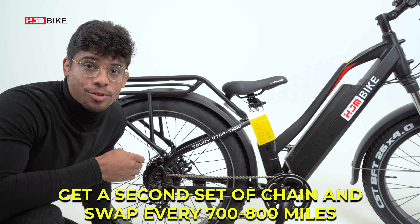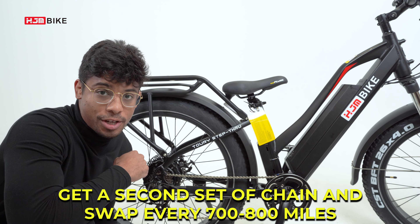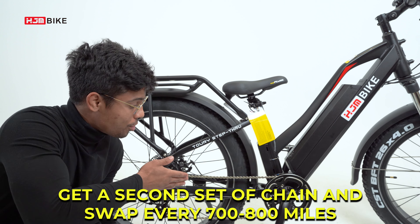If you're really trying to make the chain last, you can also get an extra chain and swap them out every 700 to 800 miles. To ensure the chain is installed properly, we recommend seeing a bike mechanic to install the chain.